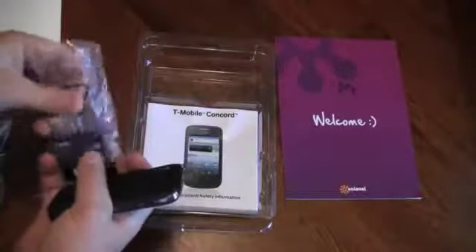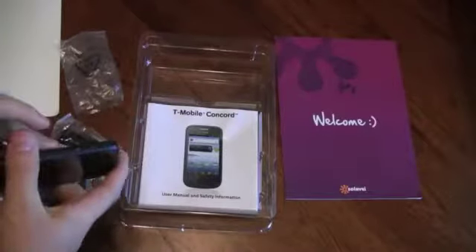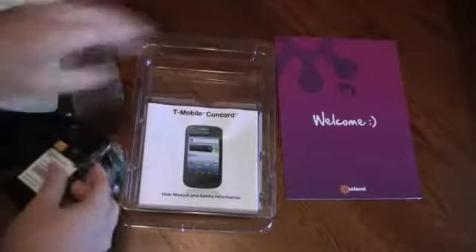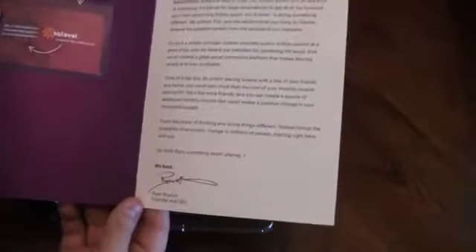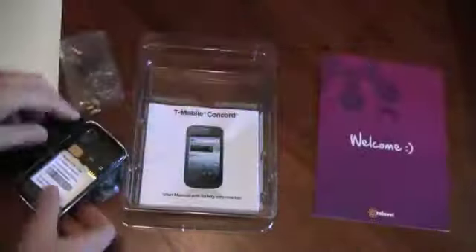When you order your SIM card from Solavei, they'll send you this nice little welcome letter. Inside you'll have a little SIM card — I've already taken mine out, I've obviously been using it. We've got a nice welcome letter from our CEO, Ryan. And you're going to take that SIM card.